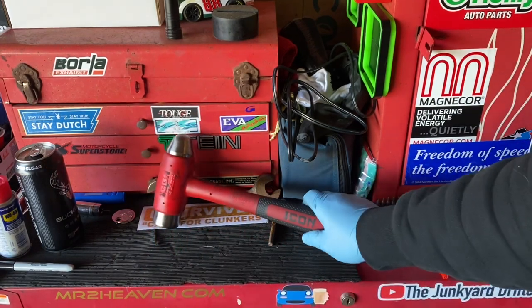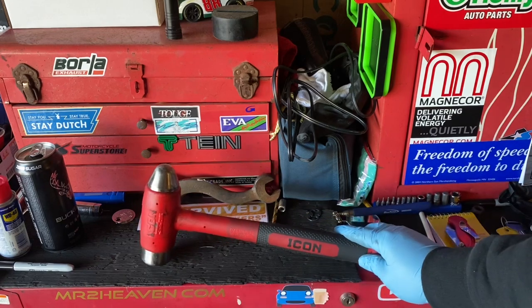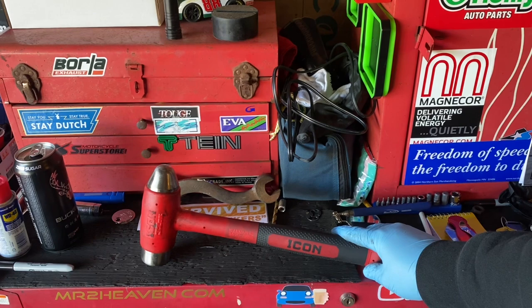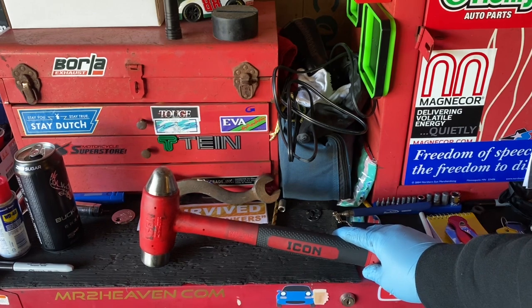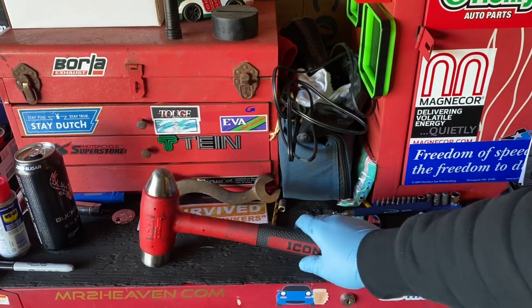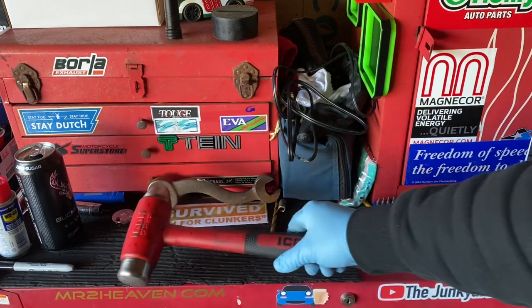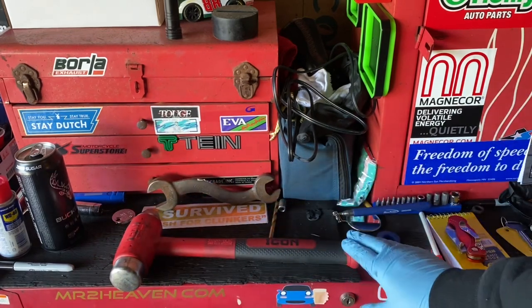More on the hype side of things — this hammer only comes in at a price tag of $58, which is definitely a good little chunk of change. But $58 versus a hundred-something for the Snap-on — you know what, I've been impressed so far.